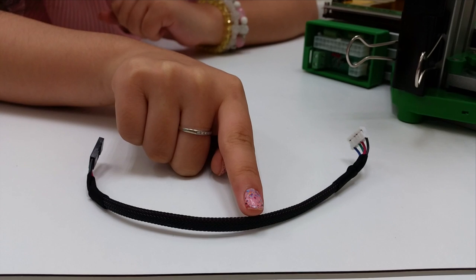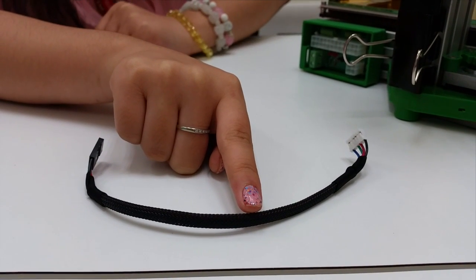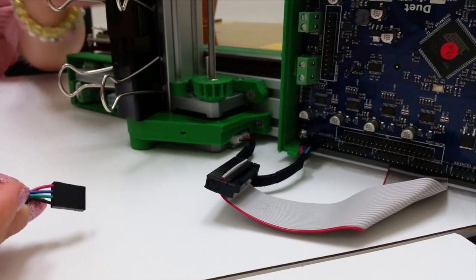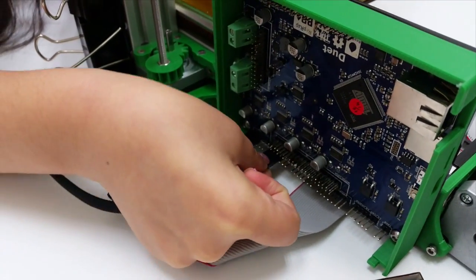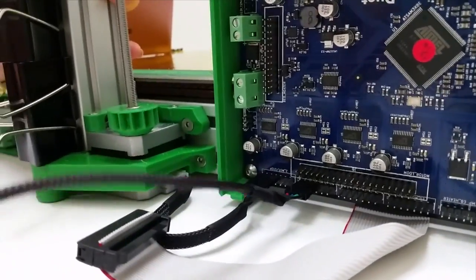Next, this wire makes the connection between the board and your wire motor. Similarly, the red wire will be facing to your left-hand side. You can plug it in at this position.